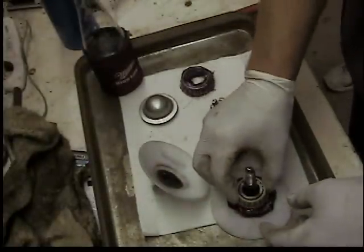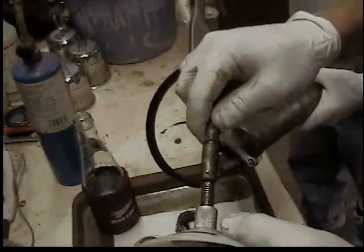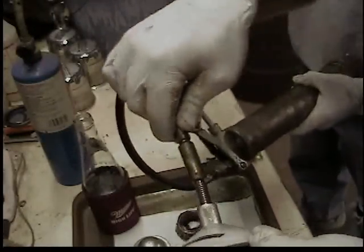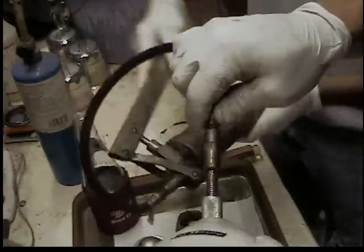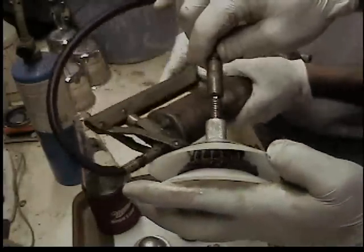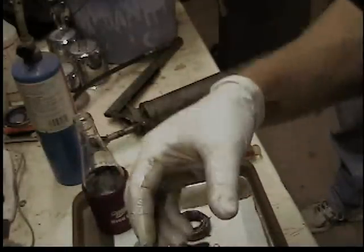Repeat it for the outer bearing - it sandwiches between the bearing packing tool. Pump the grease until it oozes out, grab a little of the excess grease on the outside, and it's ready to go.